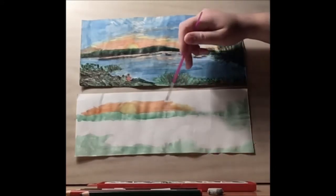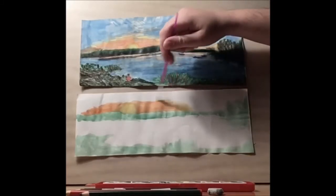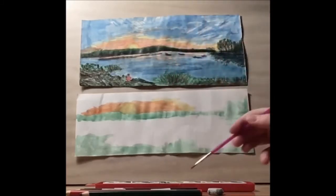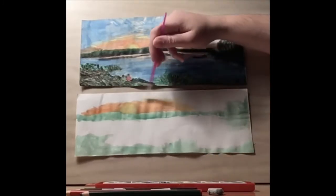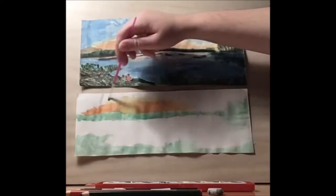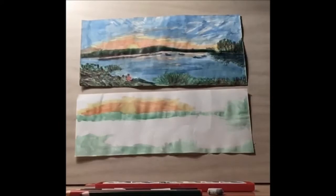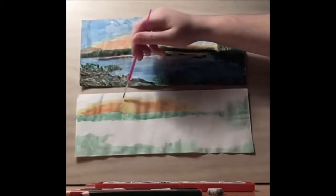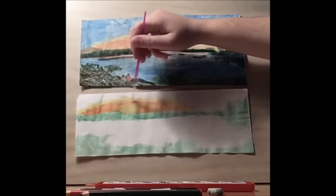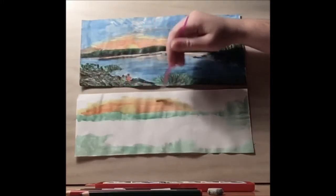Then we're going to want to blend the orange with yellow. Let's take our orange and blend it in a bit more with the yellow.